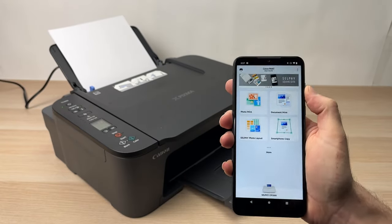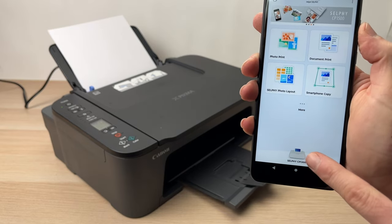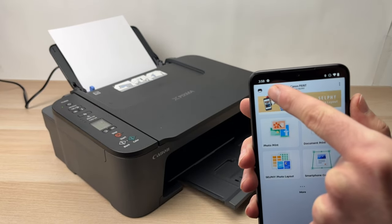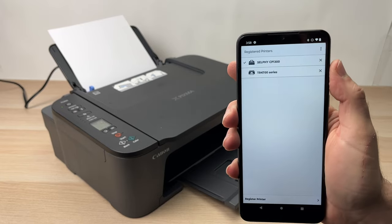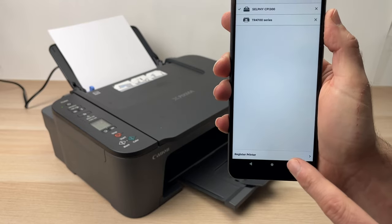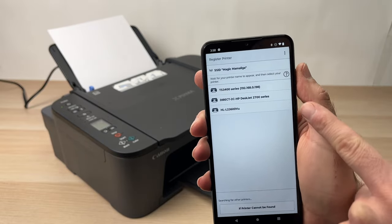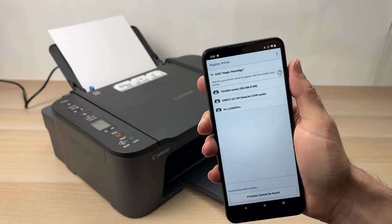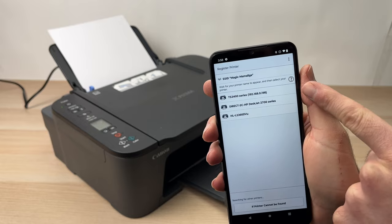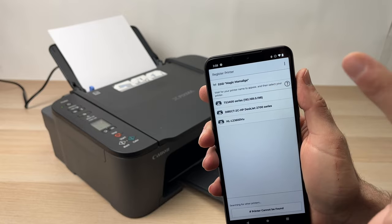The next step is to connect the printer. Make sure that it's turned on. Then on the bottom, you're going to tap on whatever printer it is. If you don't see anything, no problem — tap on the top left corner where there's a small printer icon. Tap on it, and here it will tell you to register a printer. Go down and tap on Register Printer. Here you'll have a list of all the printers the app found nearby. My printer shows as TS 3400 series — it's a 3420 in my case, but it's the same thing. If you see it, just tap on it.